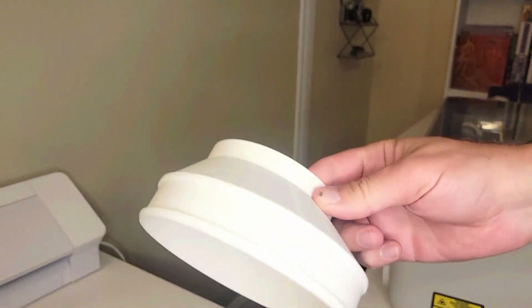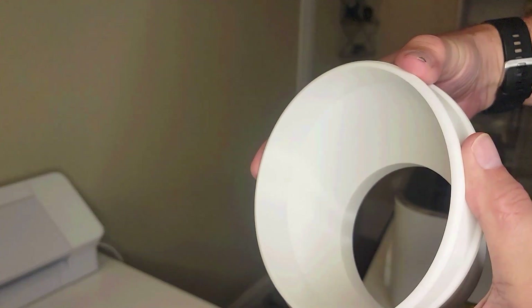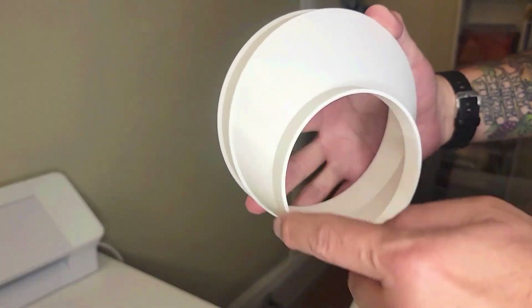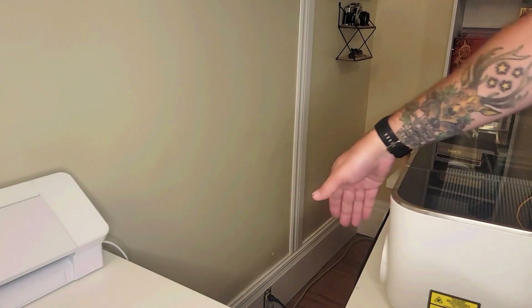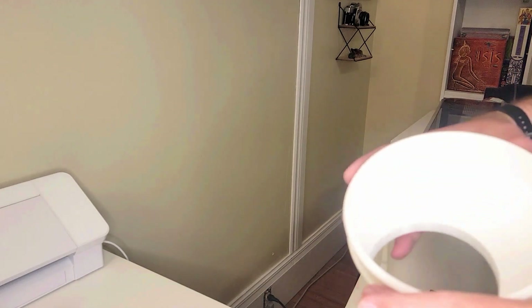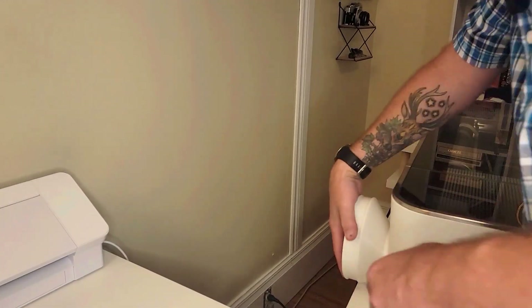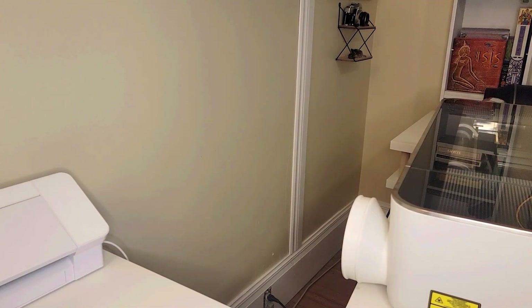What I'm going to use is this four-inch to six-inch adapter. What this is going to do is take the exhaust that comes out of the back of the Glowforge — which is four inches — so this will fit nice and snugly around the exhaust vent back here. I'll add this nice and snug onto the back of the Glowforge. That fits beautifully — we've got our adapter going from four inches to six inches.